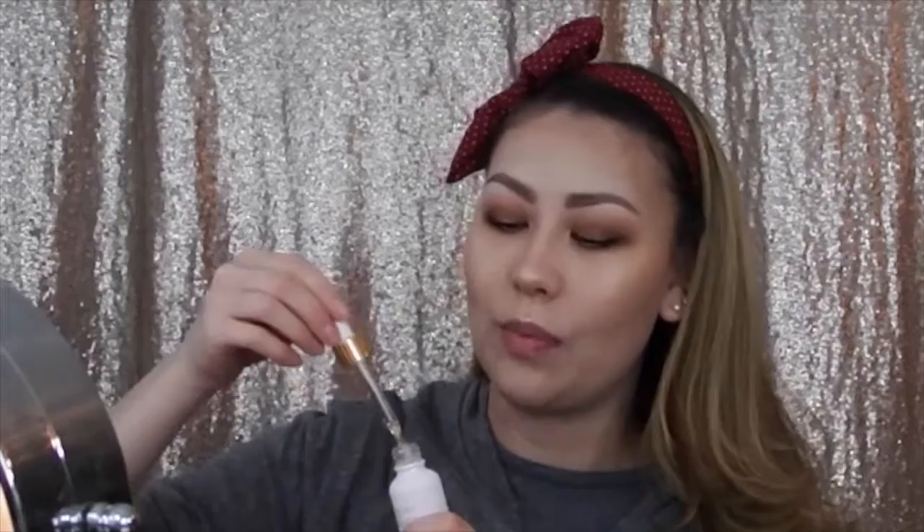I want to keep this nice gold warm tone brow look going, so of course I'm going in with my Becca Cosmetics Champagne Pop on a Morphe R12 brush. I'm not a blush person either, so by all means throw on some blush if you want. For lips, I'm going to try this Versailles oil that everyone puts on their lips, then I'm going in with Jeffree Star Pumpkin Pie.